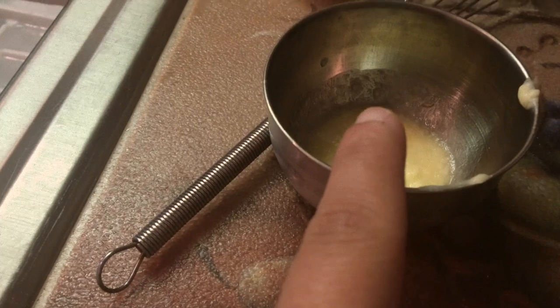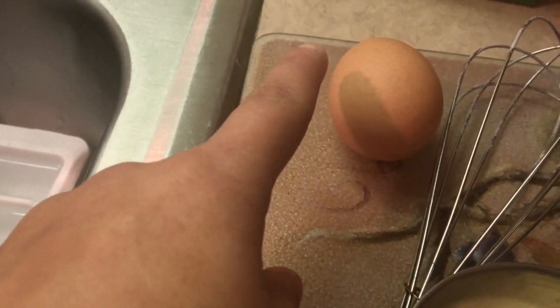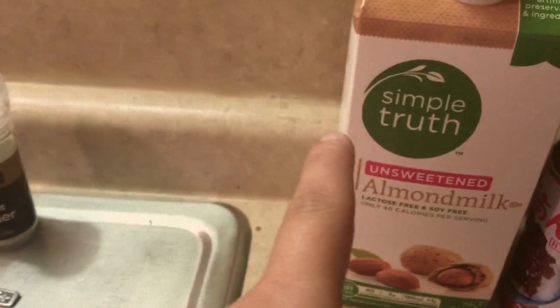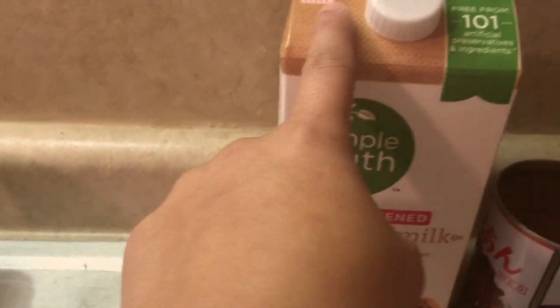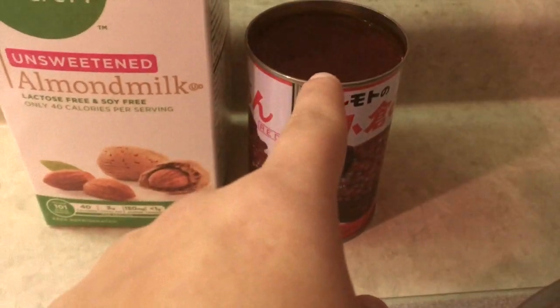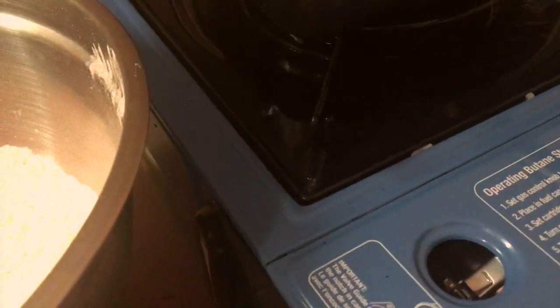Then I've got one tablespoon melted butter, one egg, and it calls for 175 milliliters of water or milk — I use almond milk. For the middle: sweetened red beans. And obviously you'll need your Bungeo-ppang pan and a gas stove — I've got this portable one, which is super Korean of me, I know.